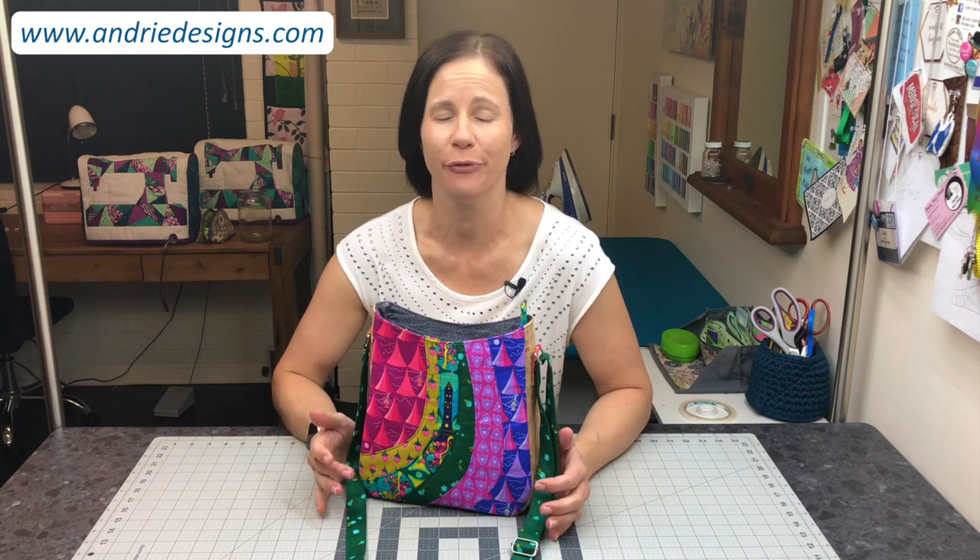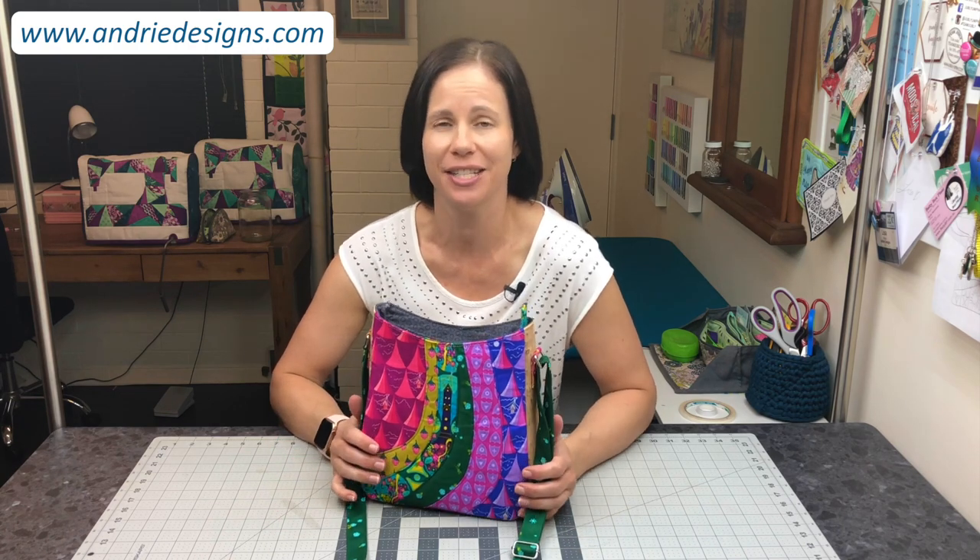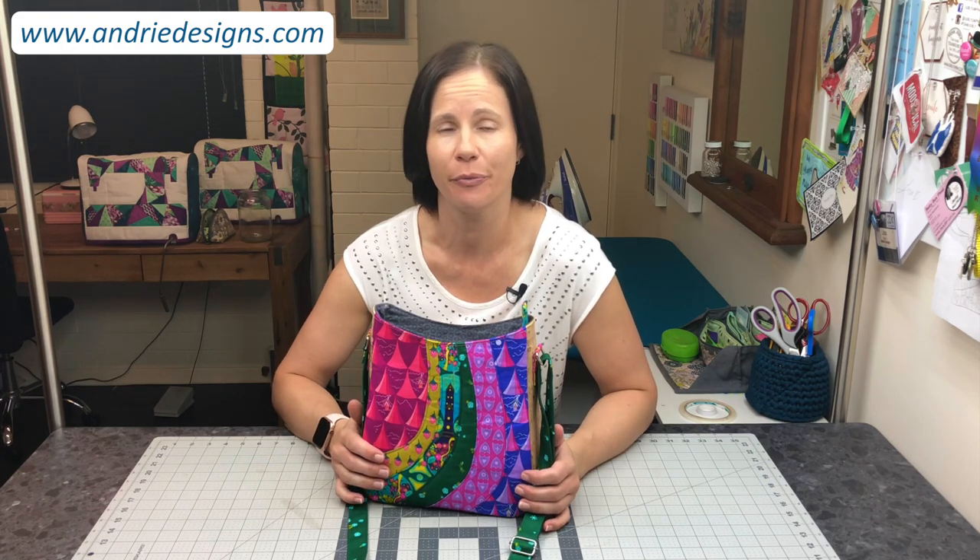Hi bag makers! Welcome to the full length tutorial for the Shades of Yesterday tote bag. This tote bag is a particular favourite of mine. I love the curves on it, I love the pieced front and although it looks quite complicated and technical, the way I've written it and designed for all the pieces to fit together, it's actually really easy to do.